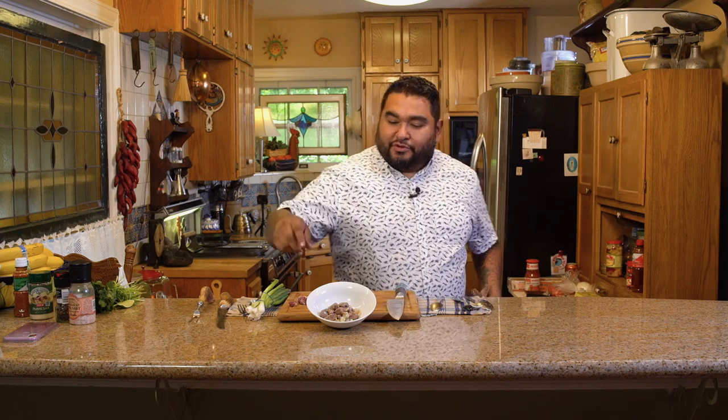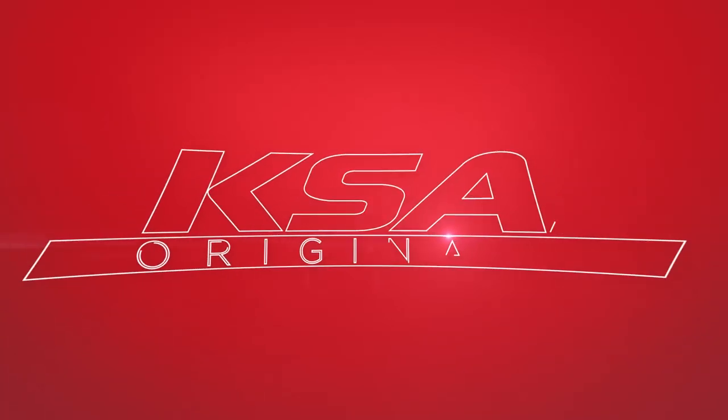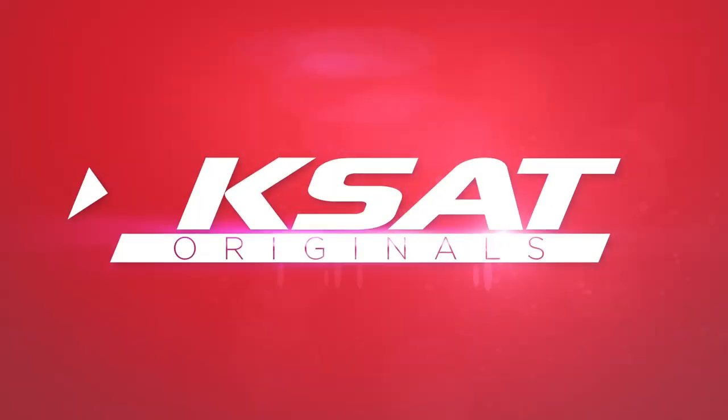Everyone's going to be like, oh it looks so weird — but that's quick. You can do anything with them: onions and peppers, jalapeños. They're super cool, they're little, and they're super cheap.